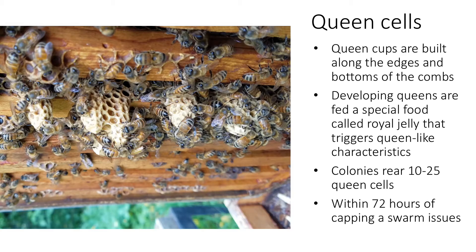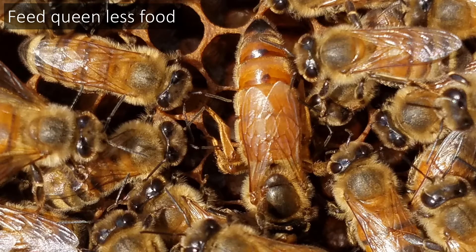Colonies rear on average 10 to 25 queen cells at once. As the new queen develops, the cells are capped, and within 72 hours of capping, a swarm issues. About one week prior to swarming, the old queen is prepped for flight — workers feed her less, resulting in reduced egg laying, so her abdomen diminishes in weight so that she can fly along with the swarm. The majority of bees that issue during a swarm are less than 10 days old.